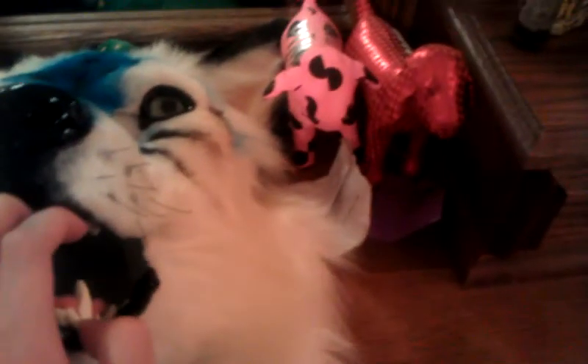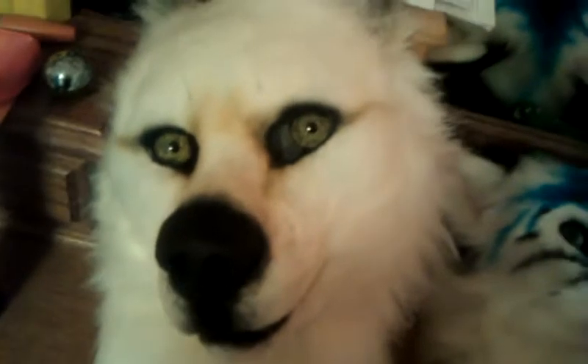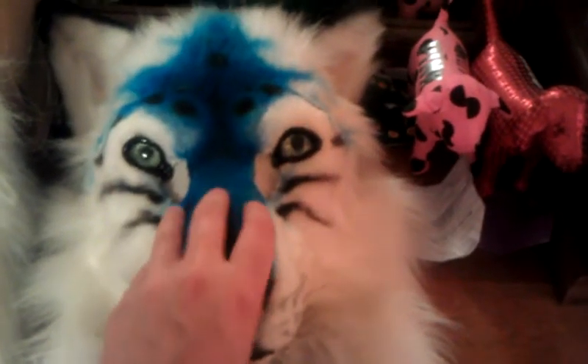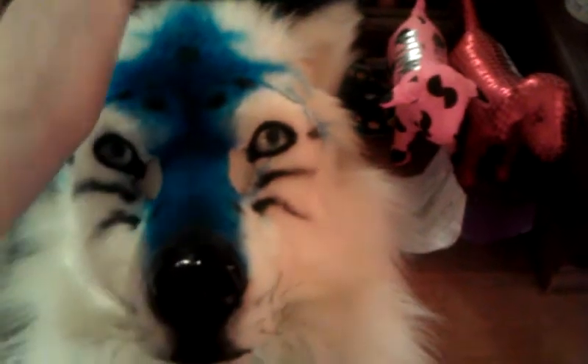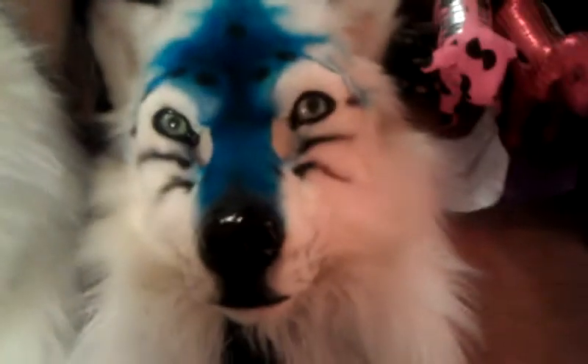I'm thinking of actually selling this, even though I repainted it thinking I was going to wear it again. Now I have no need for it since I got snowy snow right here. She's uber adorable — just look at her face. I'm thinking of selling the Edie Eka mask, probably going to put it up on Furby first, and then advertise her on DA and FA. I know a lot of people have been wanting her. She has no name yet, so you can name her whatever you want.